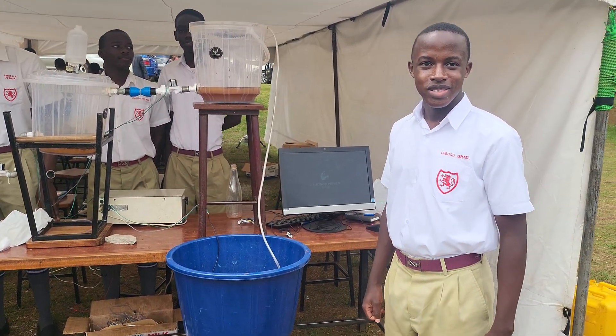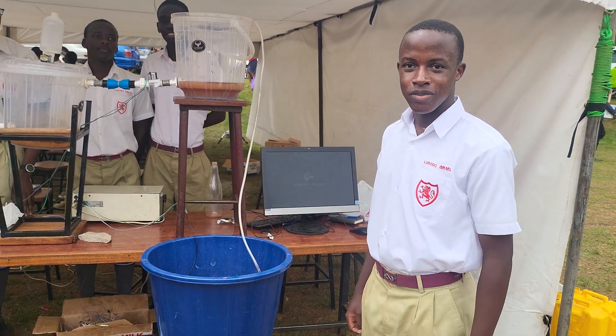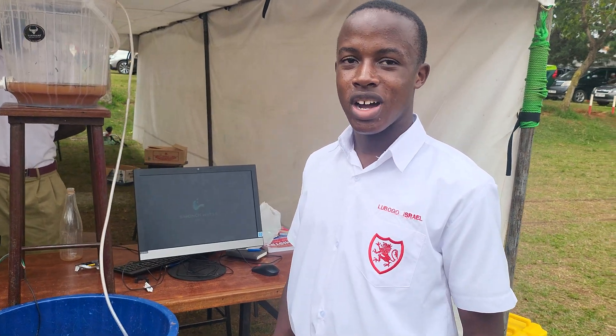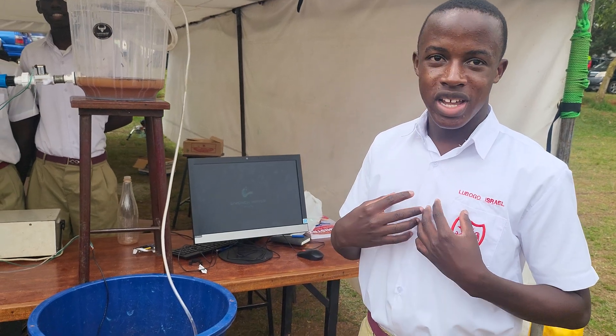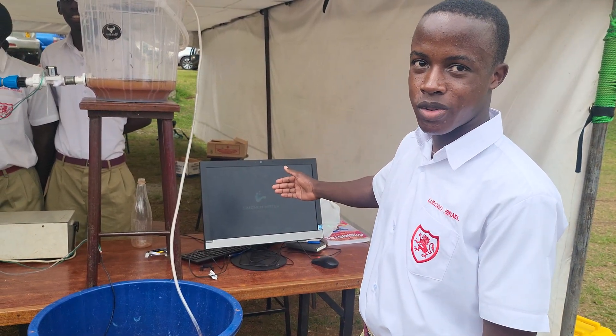Greetings ladies and gentlemen, my name is Israel YK Novogun. A famous professor wants to say, those with power no longer have ideas, but now those with ideas also have no power. Today, as with an idea, I've come up with a project called Simoch Water Purification Project.